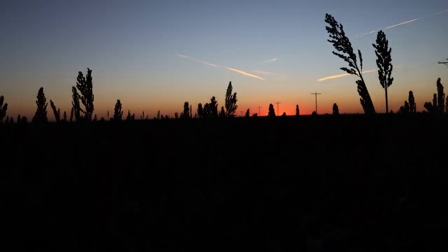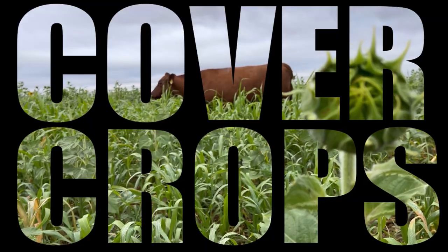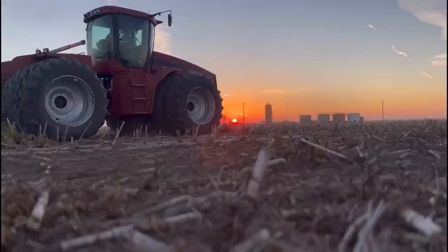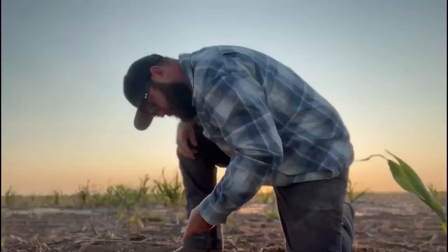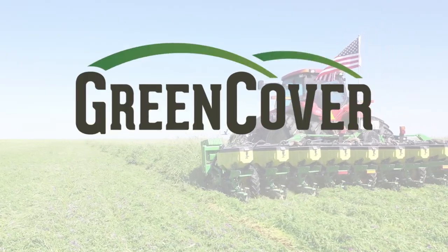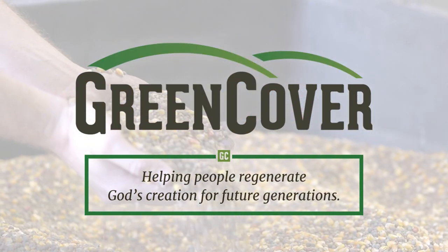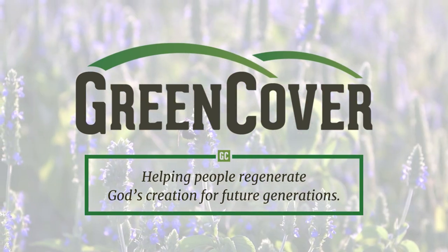I'll talk about what we picked, how it's going so far, and then I'll do a follow-up video later this fall to let you know how harvest went. Today's episode is sponsored by Green Cover — go to greencover.com to check out the cover crop seed options they have, including all the cover crops and co's milo that we talk about in today's episode.